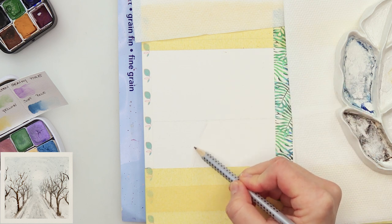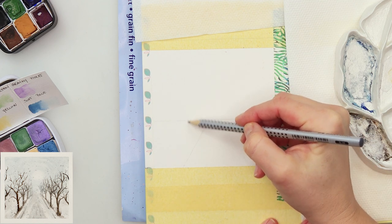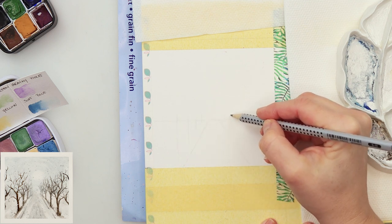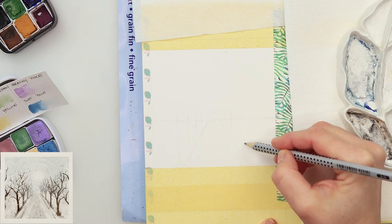I'm also adding those lines for the road, trail — however you want to call it — and the view of the trees. I'm minding the perspective, so those that are further away from us I'm drawing smaller, and those closer to us I'm drawing larger.